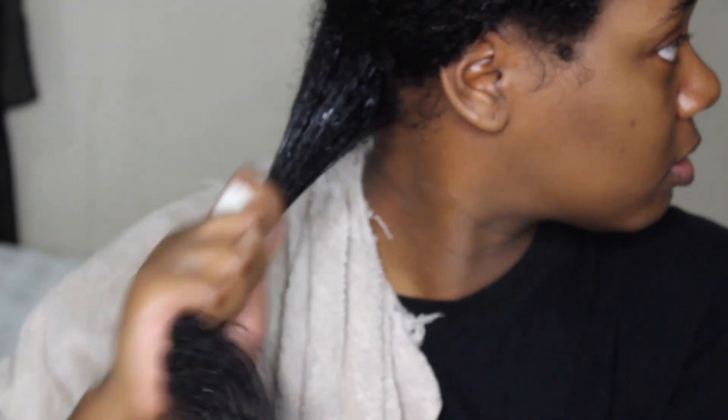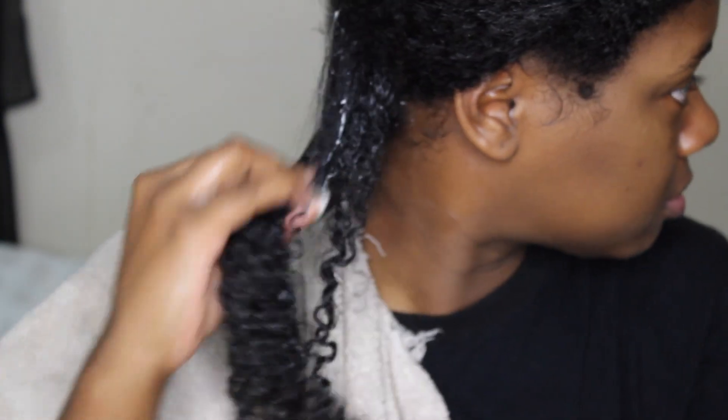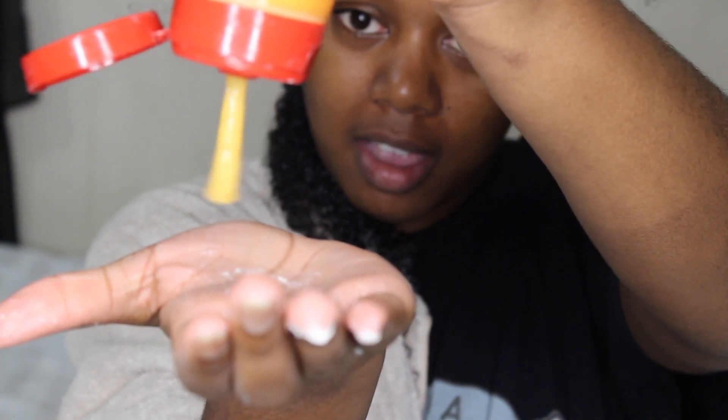I used it as a styler, how I normally do my wash and go. I always use a leave-in moisturizer and then a styler, so I used this as my styler to define my curls. At this point, look at my face — I was enjoying it, my curls looked like they were popping.